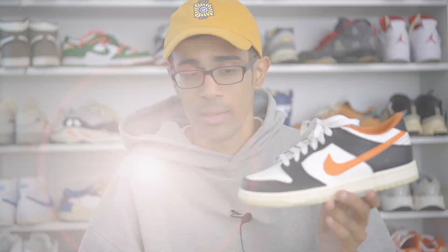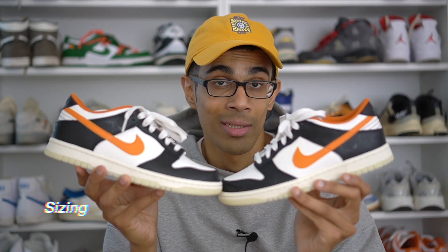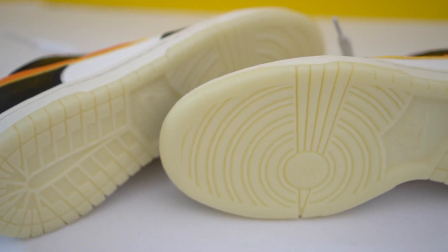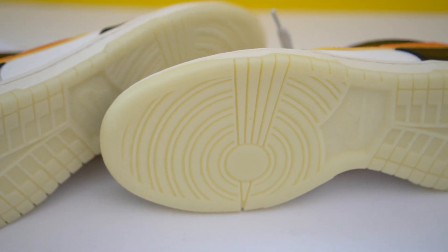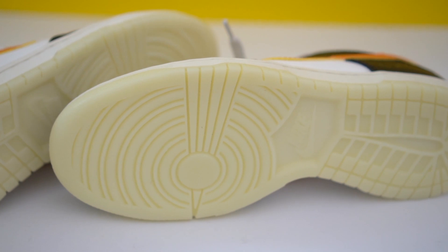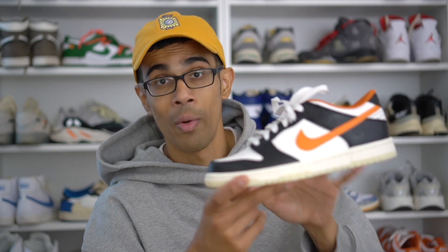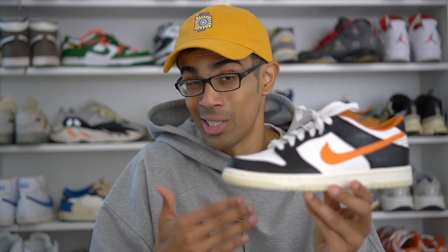Sizing on these fit me just like pretty much every other dunk, so that is true to size for me — meaning you'll want to go about a half size up compared to Air Force Ones, for example. This was surprisingly quite a limited shoe. I saw it release on the Nike SNKRS app, which is how I was able to get it, but very little to almost no other retailers here in Europe had it. We didn't see any other raffles — it may have been a SNKRS app exclusive or just a delayed release; I'll leave that in the description once I find out.